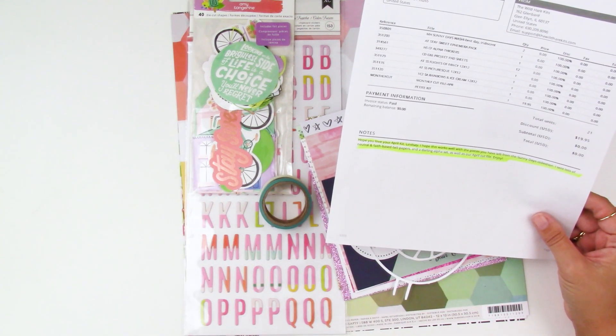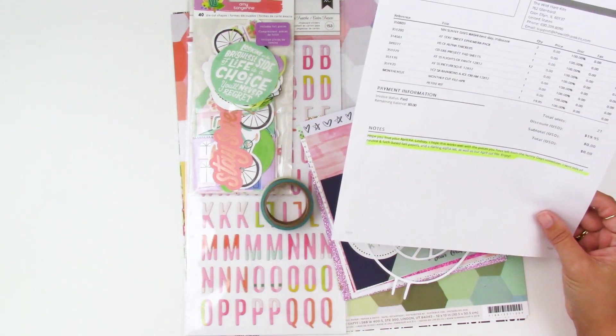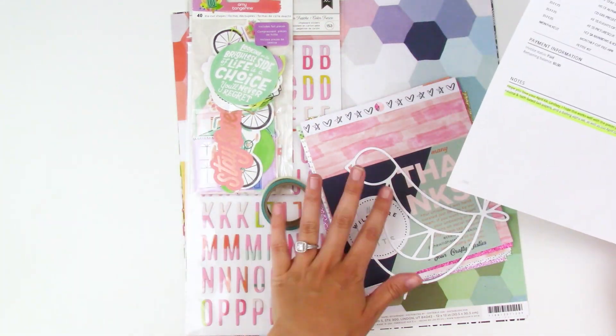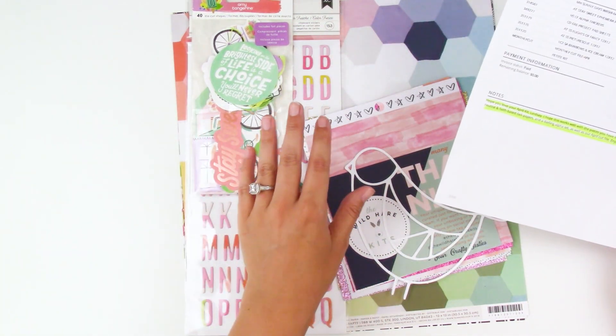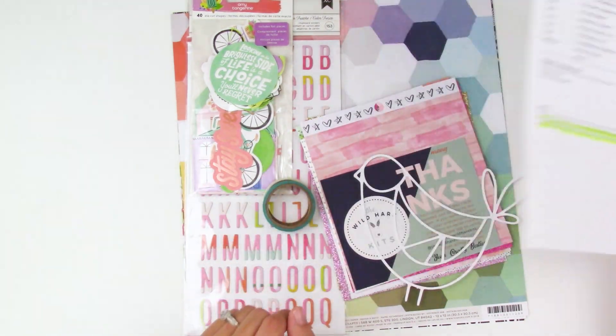She also threw in lots of neutral and faith-based six by six papers. I saw on the Wild Hair Kits Instagram that they got some new faith-based products. For those doing Bible journaling and thinking about these kits, I love that I can use regular paper crafting products in my Bible journal, so let's take a look at everything that came in my kit.